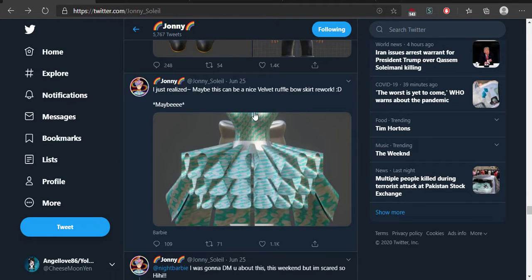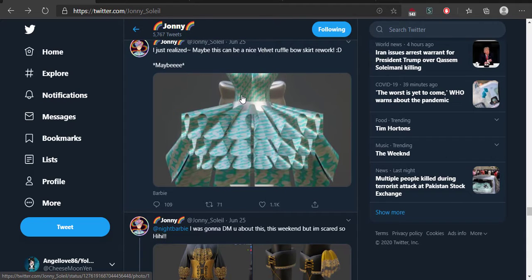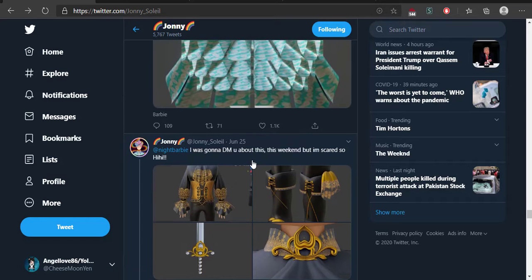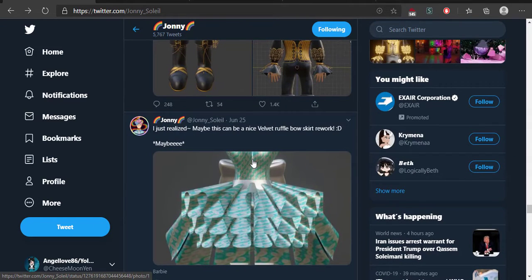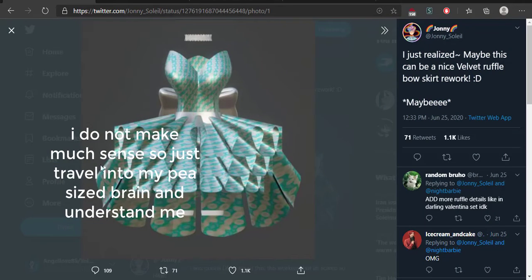These were from June 25th, so I'm really late. There's also a sword — I saw this the other day and I was going to do a video. We also have this, which does look like the velvet ruffle bow skirt. It looks similar, except there's no bodice or choker.